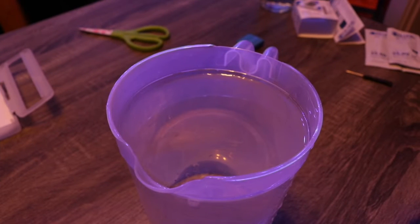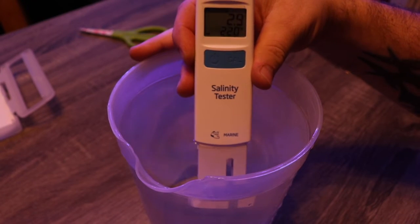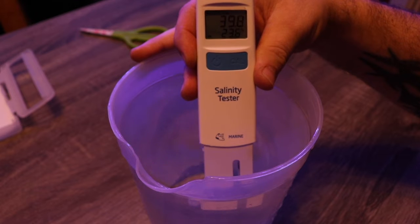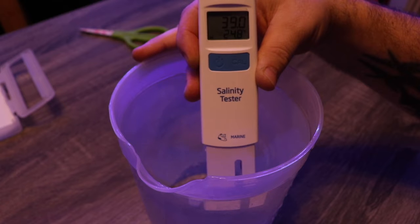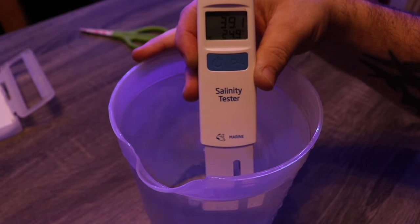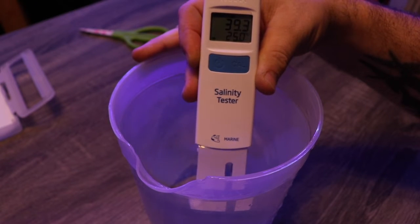I have a jug of water from my mixing barrel and we're going to take the Salinity Tester and place it in here. I've already taken a reading with my refractometer, and after giving it a second to balance out, it reads exactly what my refractometer said: 39 parts per thousand. It's still reading in Celsius, which we'll show you how to adjust in just a second.